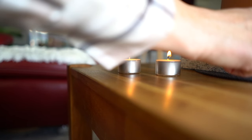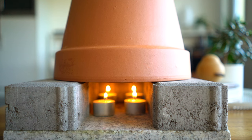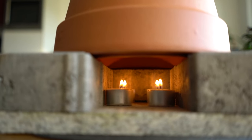Did you ever try it? Leave me a comment! For safety reasons keep the candles apart from one another. And basically that's it.